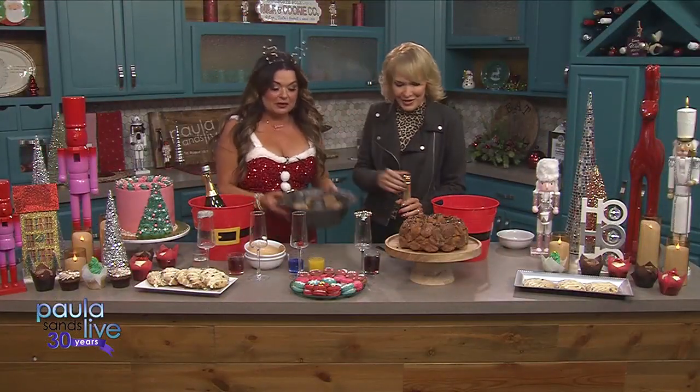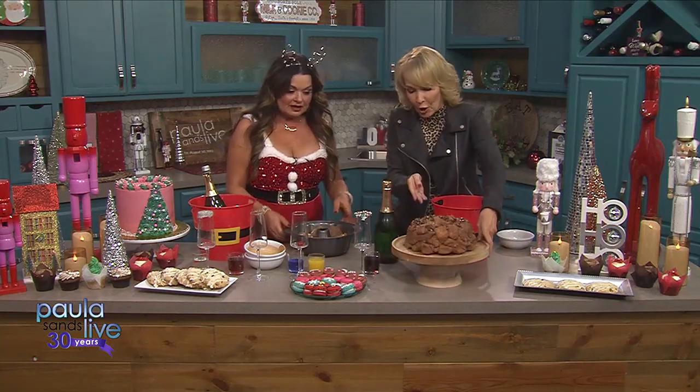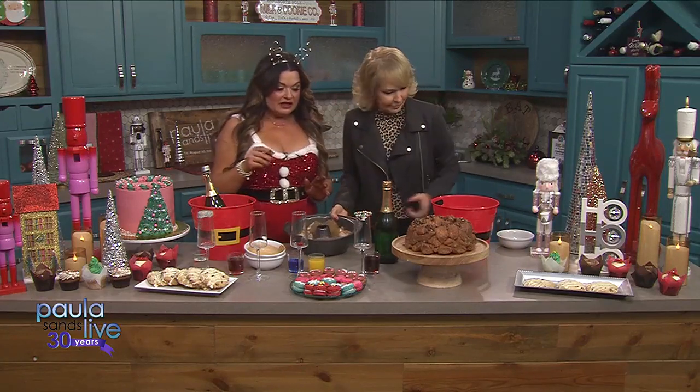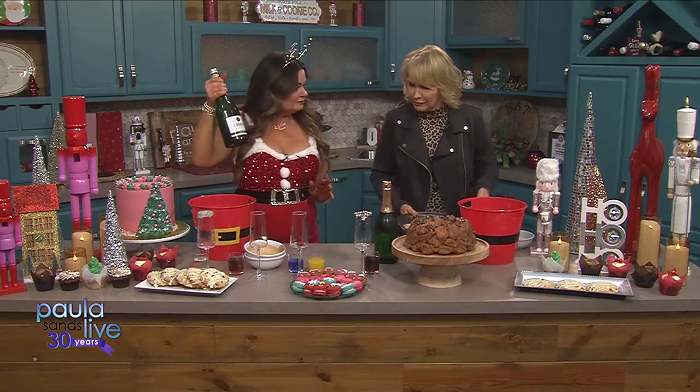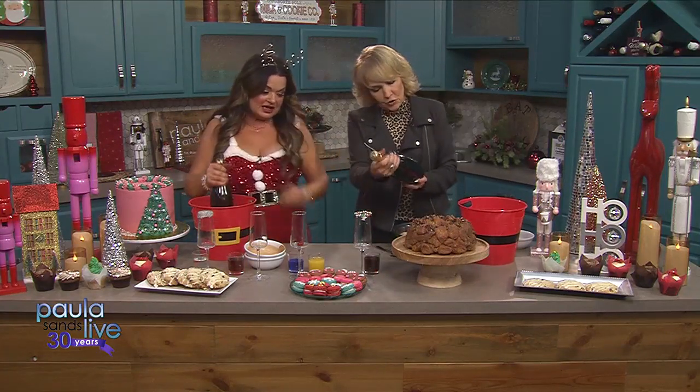Is it time to drink yet? It's time to drink. So bake this at 350 for 30 minutes. Bake it, pull it apart, make a mess, and it'll be awesome. And then nothing says Christmas and family like — booze. In moderation, yes, in moderation.